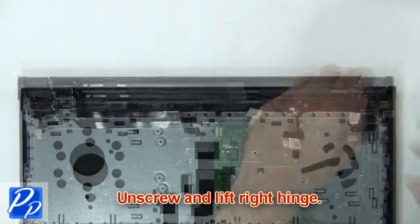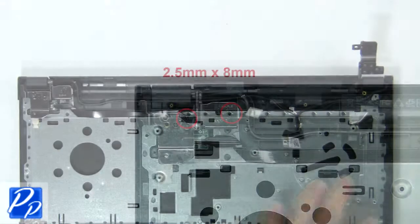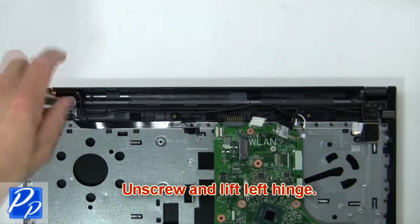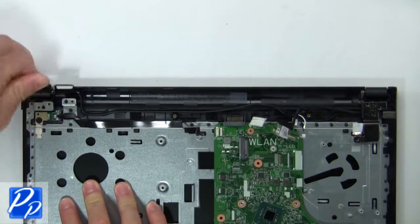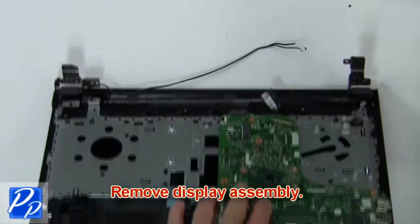Now unscrew and lift the right hinge. Then unscrew and lift the left hinge. Next, remove the display assembly.